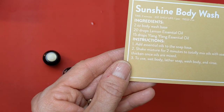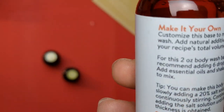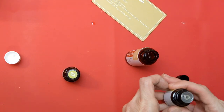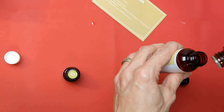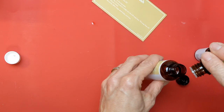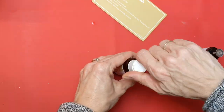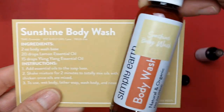Next, we're going to add some oils to this body wash base and make a really nice, fresh-smelling Sunshine Body Wash. This is unscented, and to use it you will wet your body, lather the soap, wash your body, and rinse. We're going to add 20 drops of lemon essential oil and 15 drops of ylang-ylang to this body wash base. Put the cap back on, and you do want to shake this for about two minutes to fully mix the oils in.